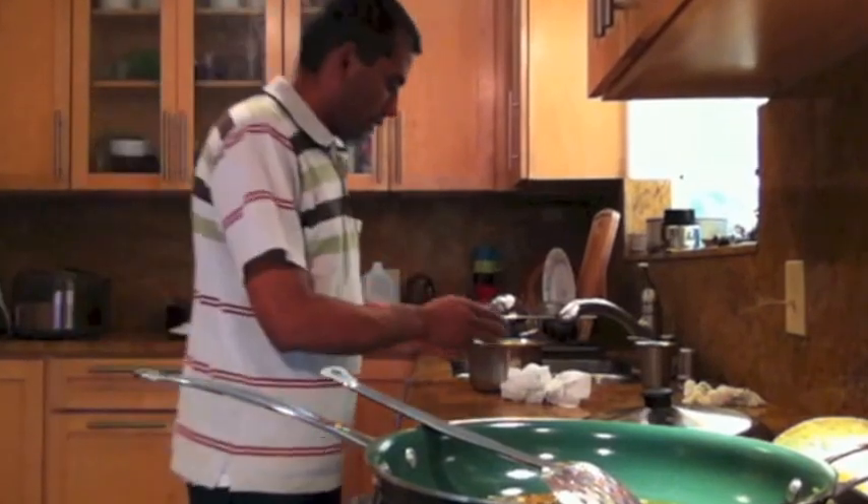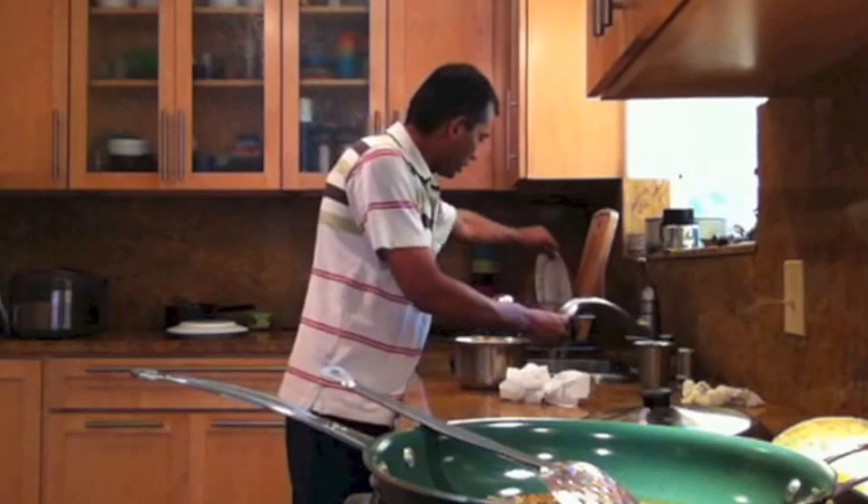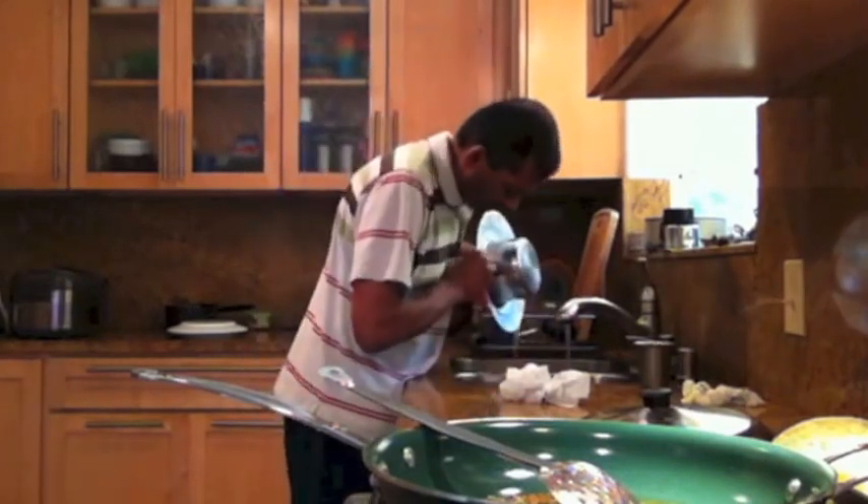Now comes the tricky part. You have to separate the taro pieces out, and there is going to be a lot of gooey stuff that comes out.